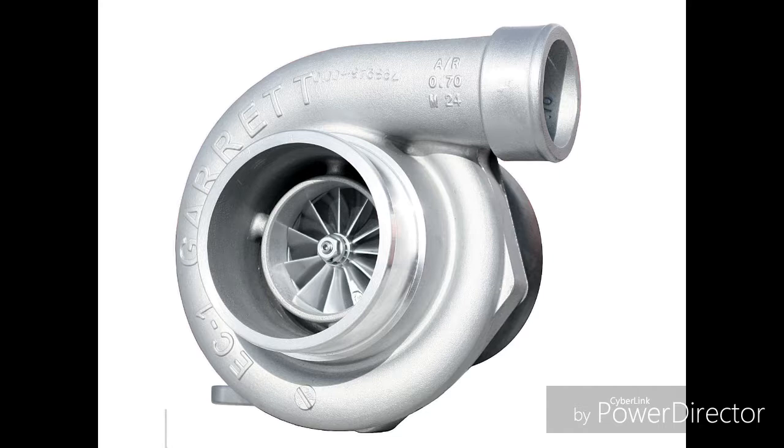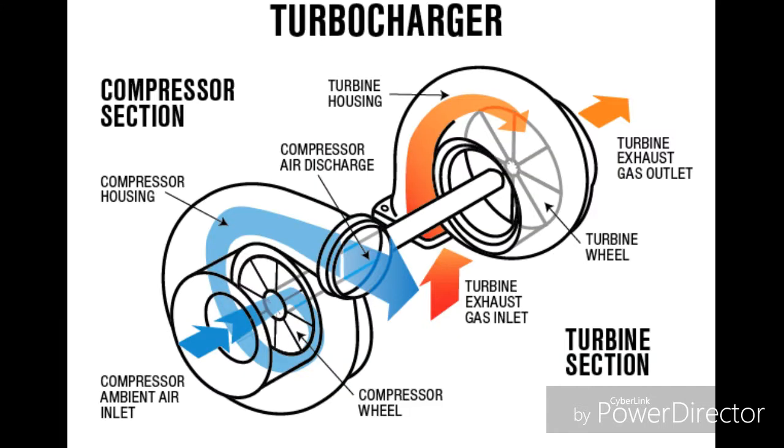Now let's talk about turbos. A turbocharger is similar to a supercharger, except it has an exhaust housing instead of a pulley. This means it runs off of your exhaust gases instead of a pulley connecting to your engine crankshaft. Exhaust gases spin the turbine, which causes a compressor inside the turbo to force air into the engine.